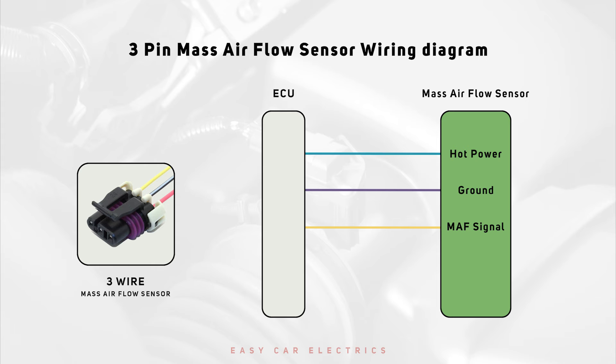3-Wire MAF Sensor Wiring: A 3-Wire MAF sensor includes a hot power wire with reference voltage from the ECU, a ground wire, and a signal wire that sends signals to the ECU. The hot wire receives a reference voltage from the ECU, while the ground wire provides an earth connection. The signal wire transmits data to the ECU.